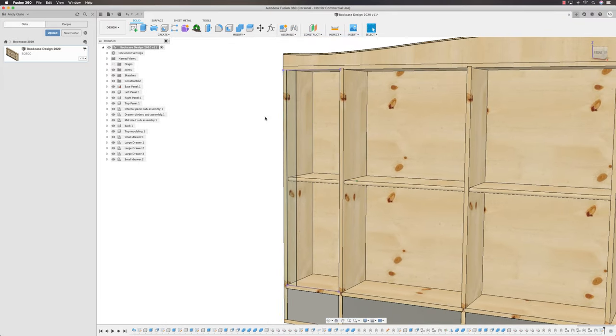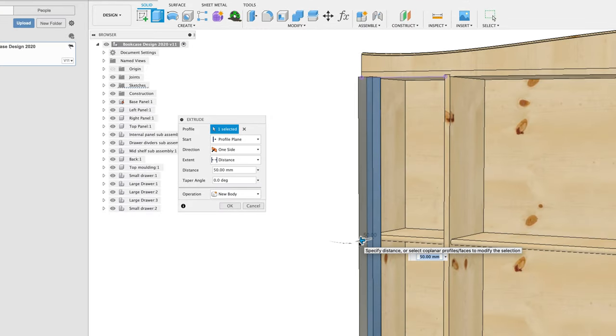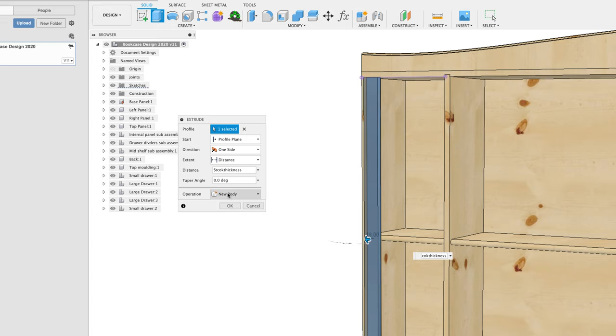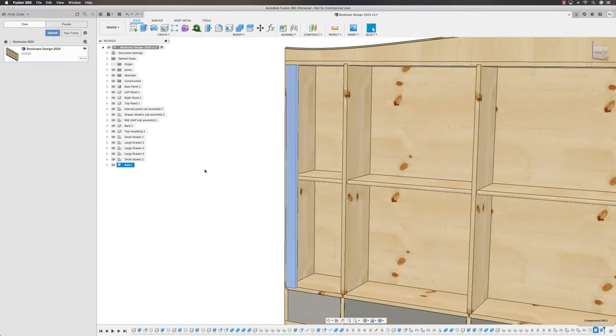Finish the sketch. Now we're going to make this the right thickness — into Extrude, select that face, and pull it forward by Stock Thickness. I want to make a new component. And now we've got a component — let's give that the name 'Rail'.